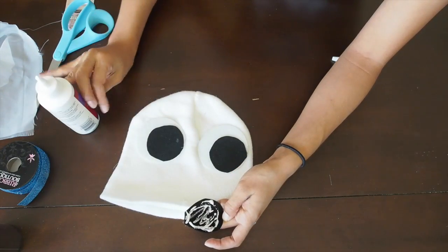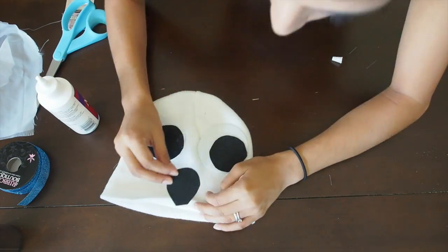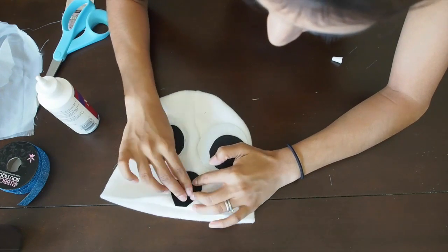Here I am just gluing the mouthpiece to the beanie and folding the beanie so that it will stay in place.